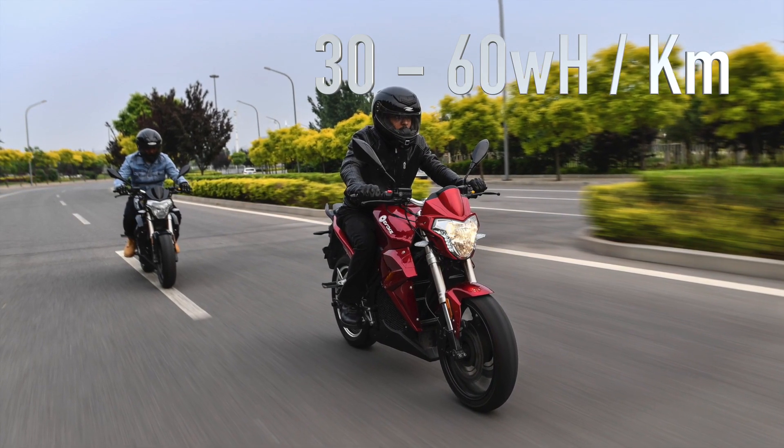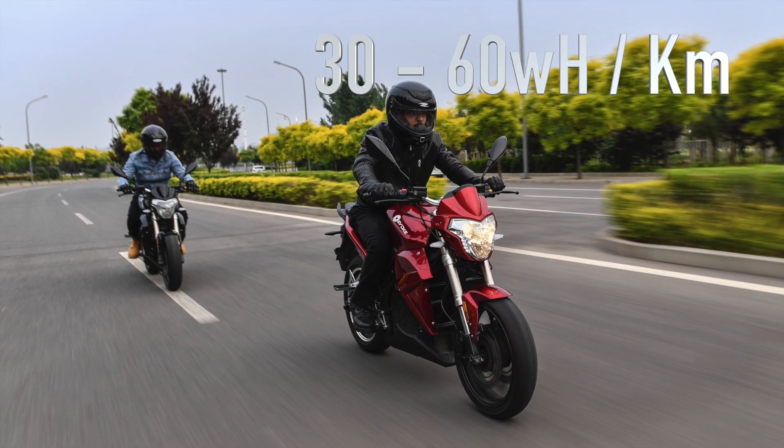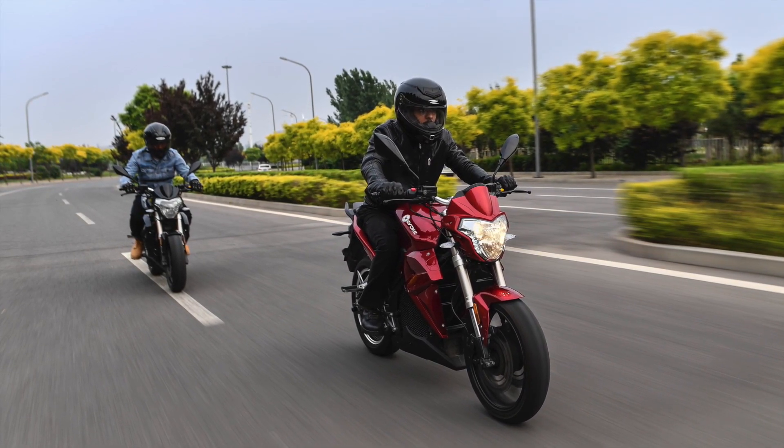Of course, these figures are dependent on rider weight, speed, wind resistance, tire pressure, and your acceleration.